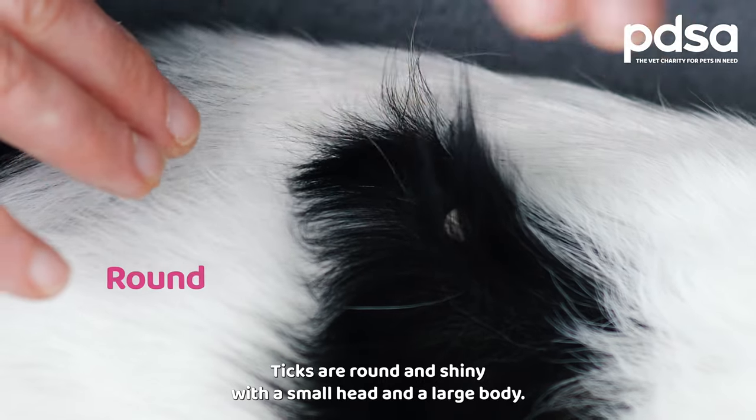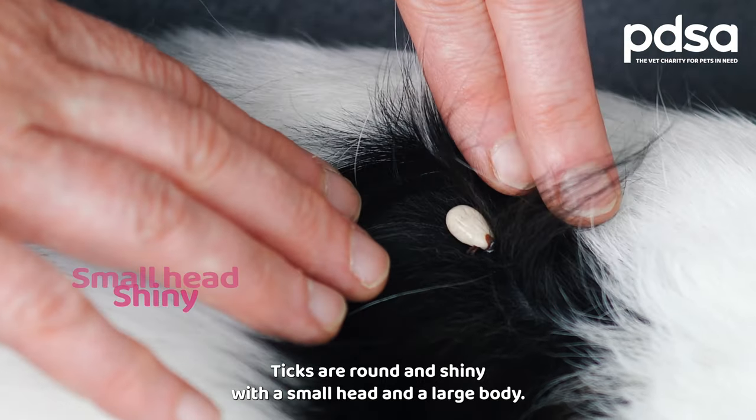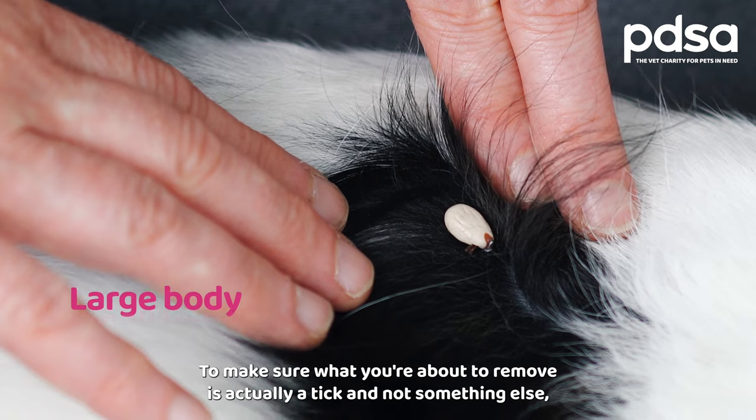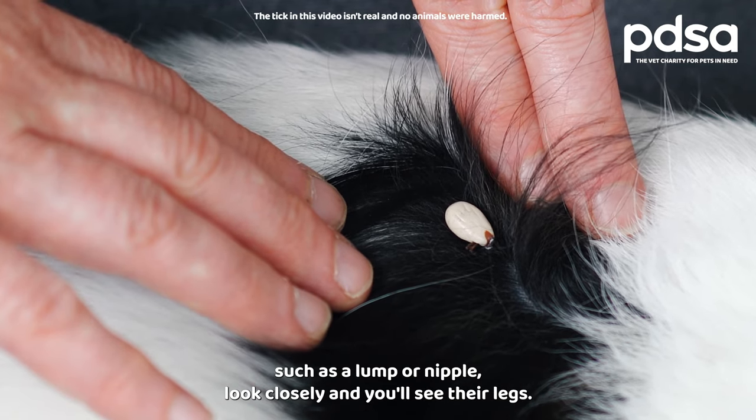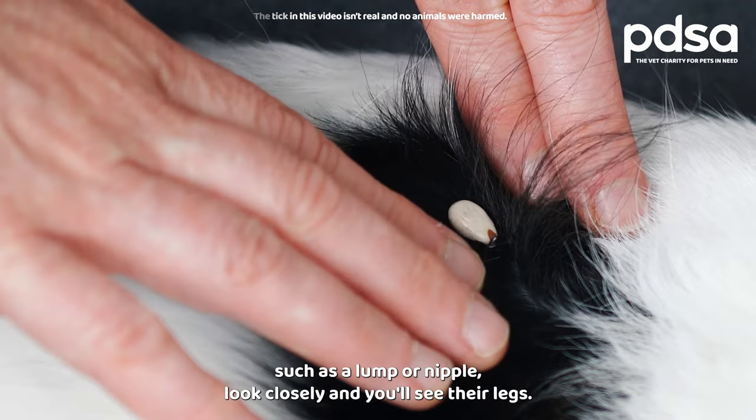Ticks are round and shiny with a small head and a large body. To make sure what you're about to remove is actually a tick and not something else, such as a lump or a nipple, look closely and you'll see their legs.